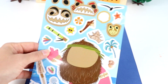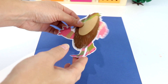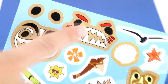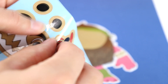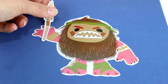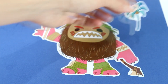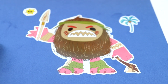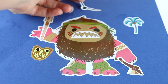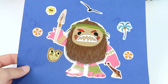Next up we have the Kakamora — these are like those creepy coconut creatures. Let's take out the body and put it over here. Let's pick a face. I think I'm gonna do this one — this one looks a little angry, like he's ready to attack. Whoa, that one looks really cool! Now we can accessorize. We're gonna put this spear in his hand, another little weapon here, a palm tree in the background, the sun, another seagull, and this mask from their tribe. I'm gonna decorate with a couple flowers. The Kakamora is completed.